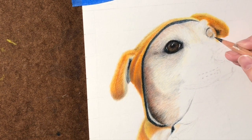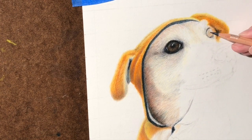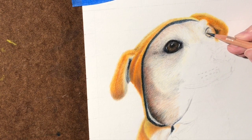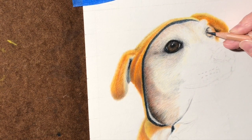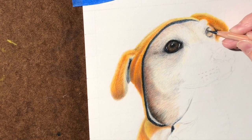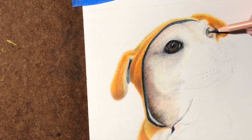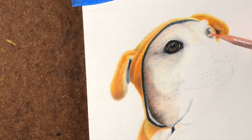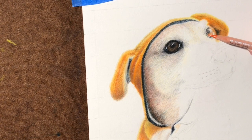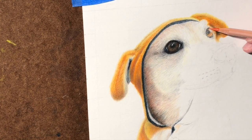It just takes a lot of patience. This is a sped-up video — this pet portrait probably took more than 20 hours, maybe closer to 25. Just work each section at a time and build those layers. Make sure you're keeping your lightest areas light and your dark areas dark. That contrast gives a lot more realism to a piece.